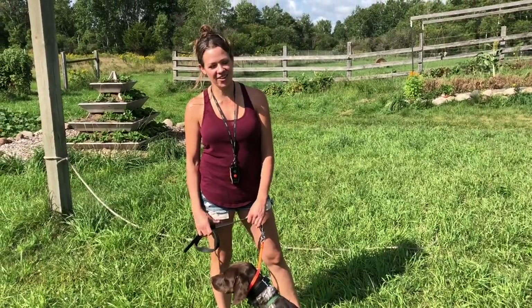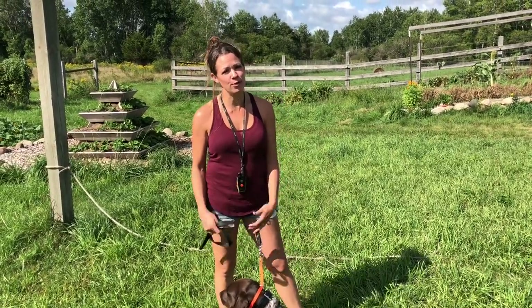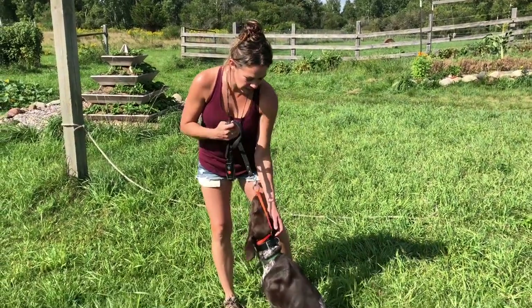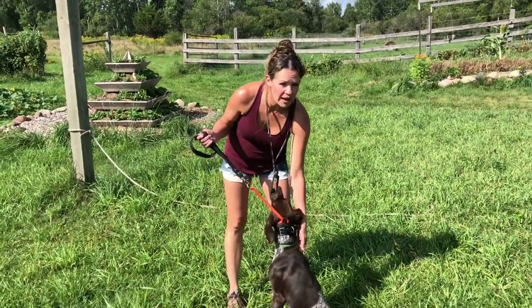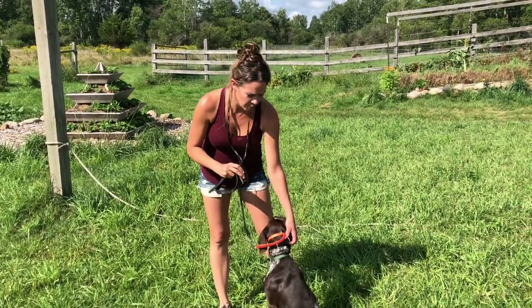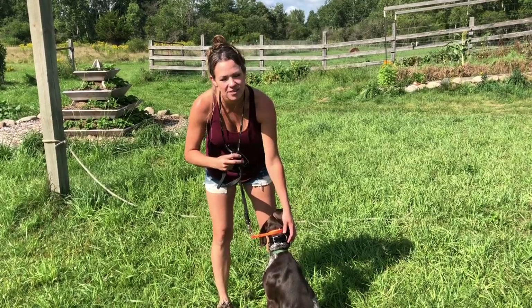Hi, I'm Jody Palermo with Jody's Kennel, and today I'm going to show you what I do for a first session of whoa with each dog. I have a slip lead up here around the dog's neck and their regular flat collar. I also have my Dogtra 1902 on her, but I'm not going to use the e-collar in this session unless she gets that far.